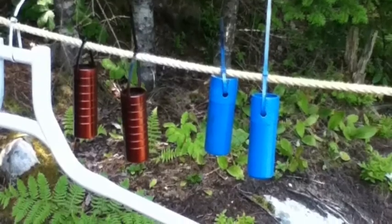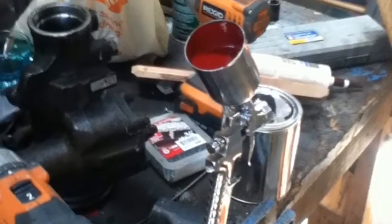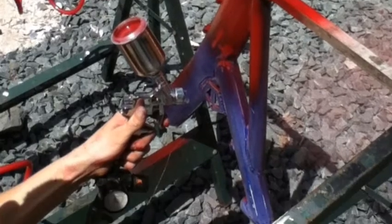And these are our pegs — red and blue. The red ones are mine. That's my friend's spray gun; he sprayed with like a real spray gun for his bike. And those are like his first steps.